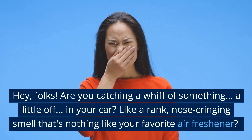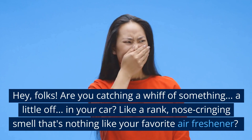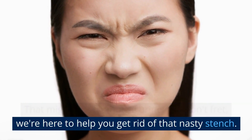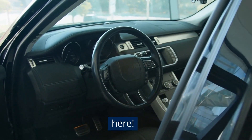Hey folks! Are you catching a whiff of something a little off in your car? Like a rank, nose-cringing smell that's nothing like your favorite air freshener? That might just be mouse urine. But don't fret, we're here to help you get rid of that nasty stench. So buckle up, because it's about to get clean in here.